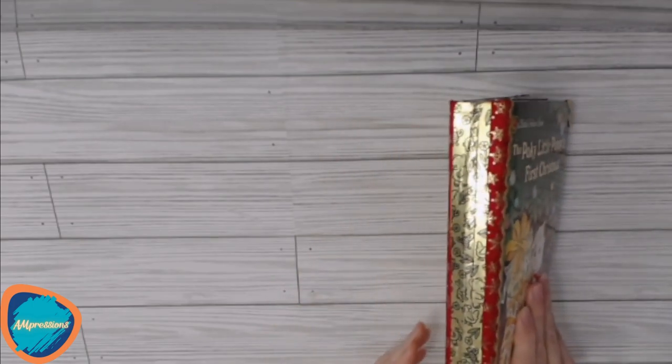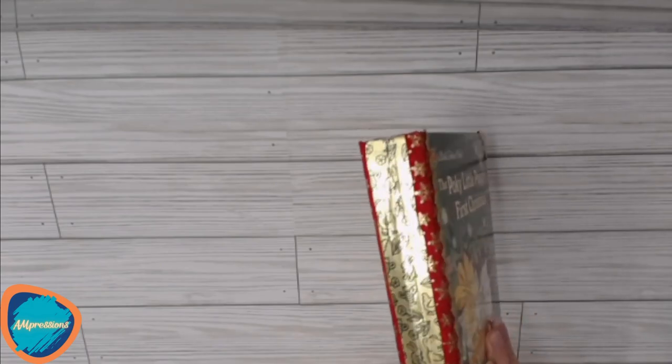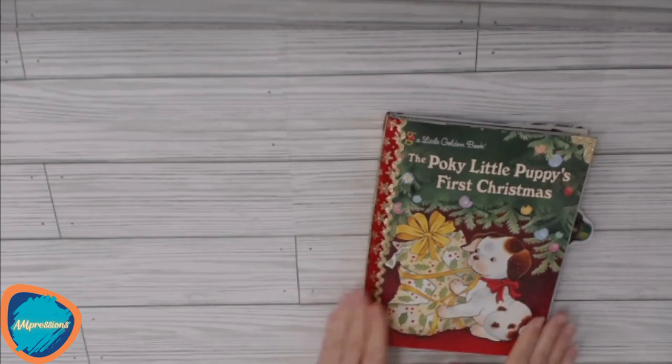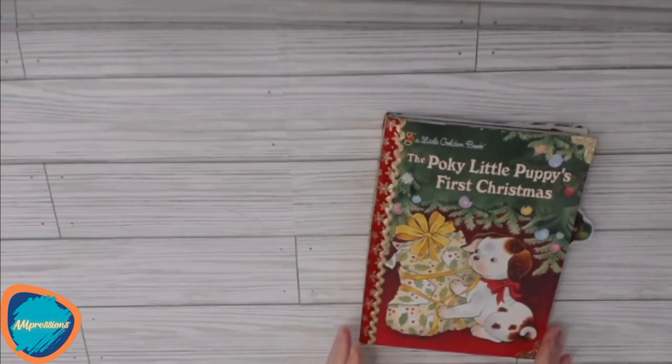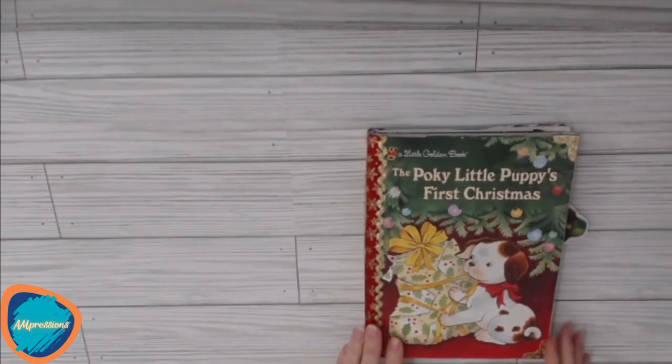You can see that this spine is intact from the original book with the gold leaf spine, and we've got some Christmassy holiday trim on the front and back covers. We also have metal corners to protect the edges of the book.